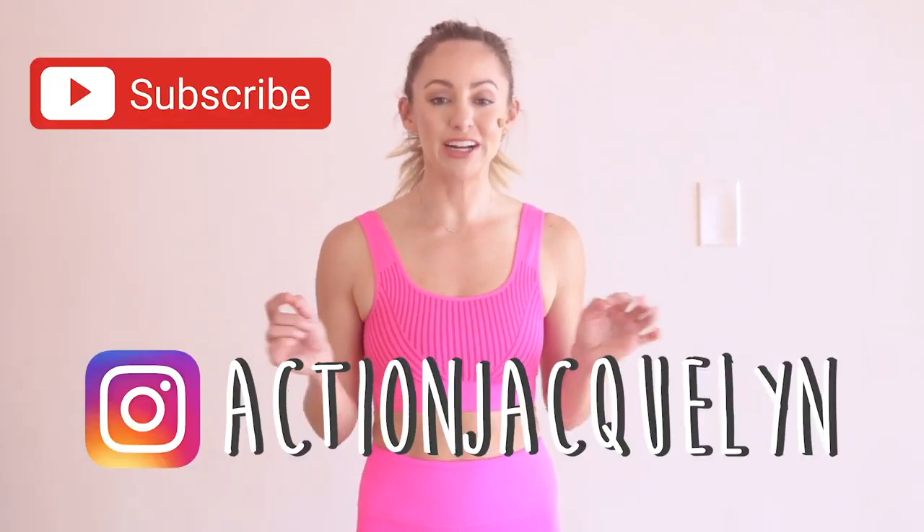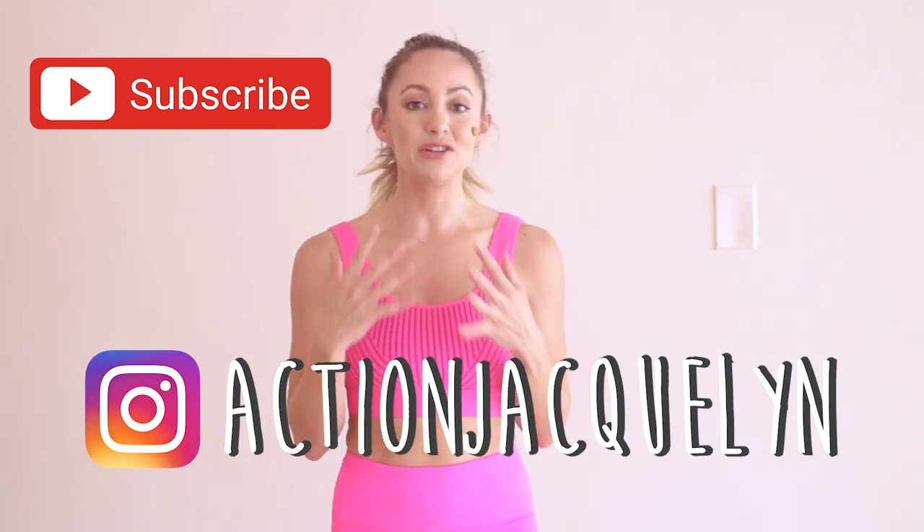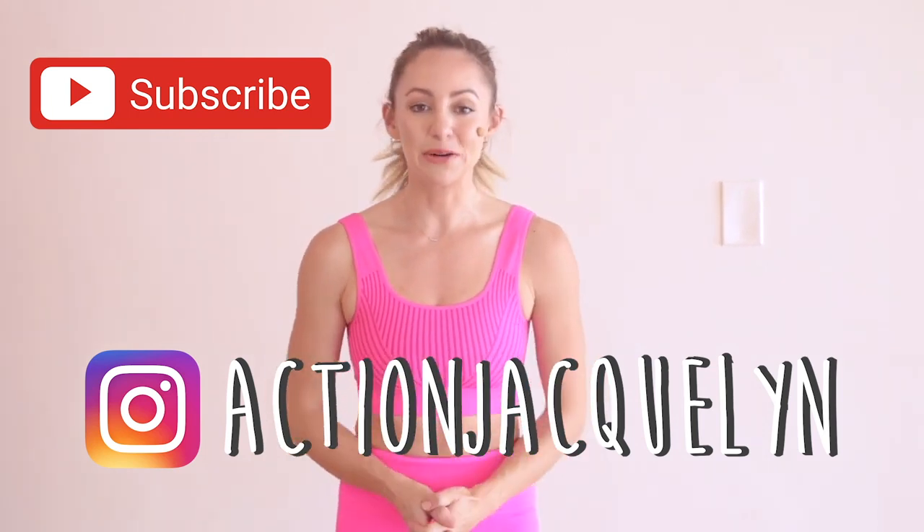Make sure you subscribe to my channel if you haven't yet, because that helps me be able to create new free videos just like this every single week.